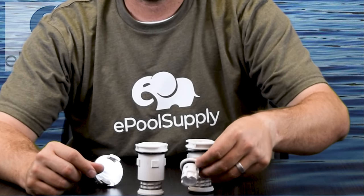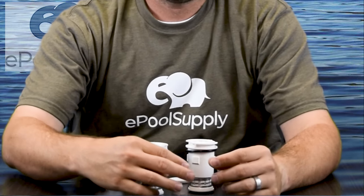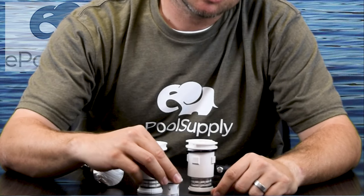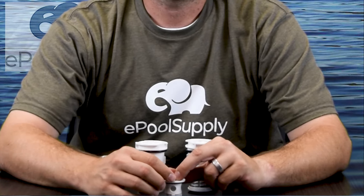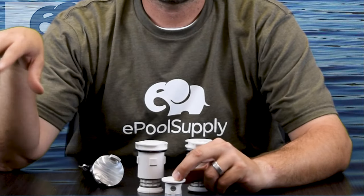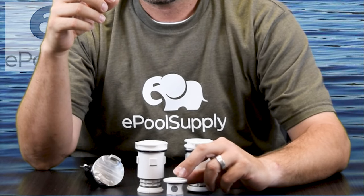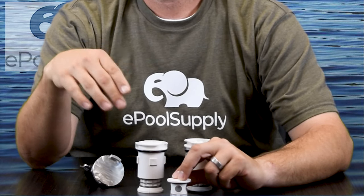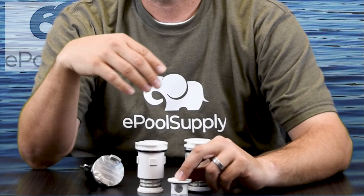Starting with the smallest nozzle: a quarter inch, which is usually meant for your top small steps. Going around the circle, next is three-eighths inch — that's your normal low flow, meant for all your steps and benches. If you have big Baja steps, you'd use this low-flow three-eighths nozzle. Then the next one is your standard high flow at seven-sixteenths of an inch, which goes mostly on the floor of your pool.